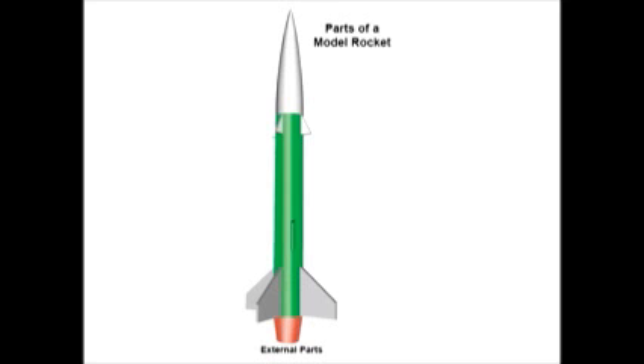A model rocket is made of several parts. On the outside of the rocket we can see some of these parts. For example, we can see the nose cone, and the airframe tube, and of course the fins.